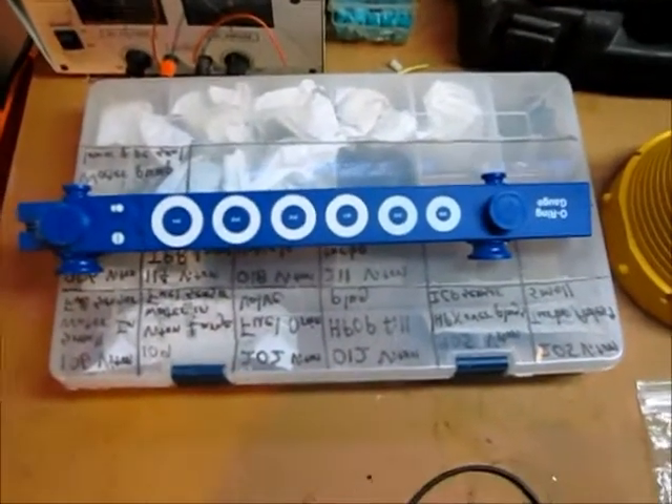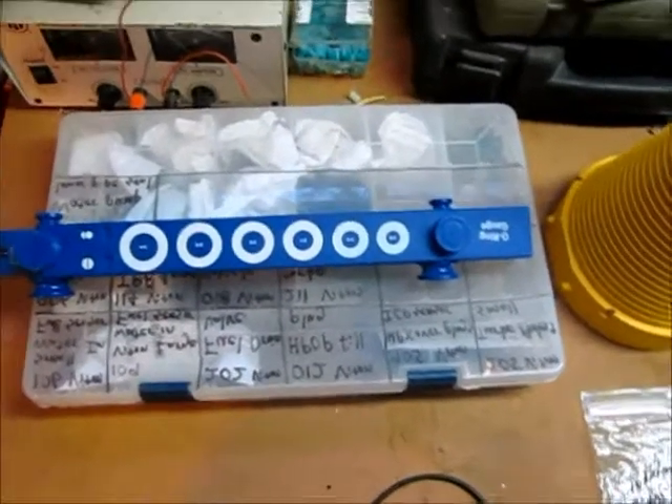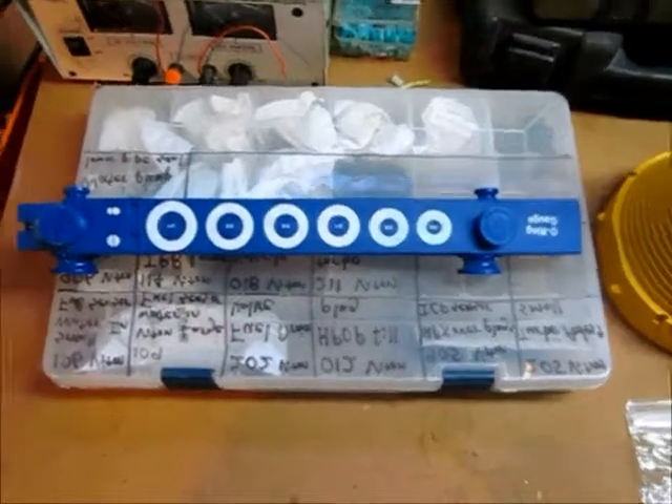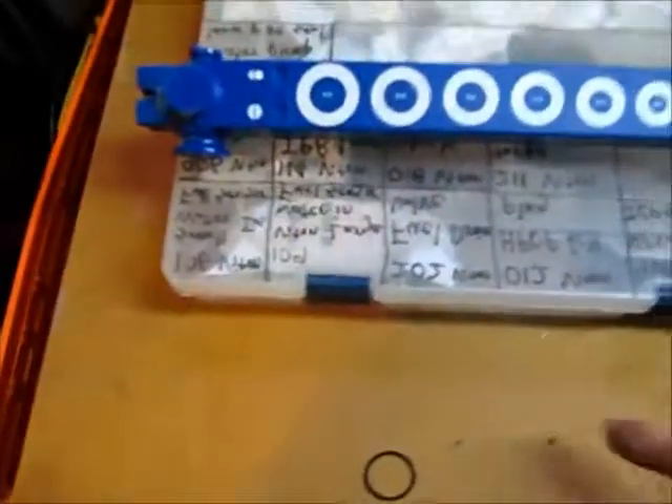Most of the sizes come in what's called the AS568A dash numbers. Basically, that tells you your ID, OD, and width. So that's how you use the tools. They even make the smallest ones — I don't know if you can even see this, but this is the smallest one I have. I think it's 001 — the dash number for that. It's itty bitty.